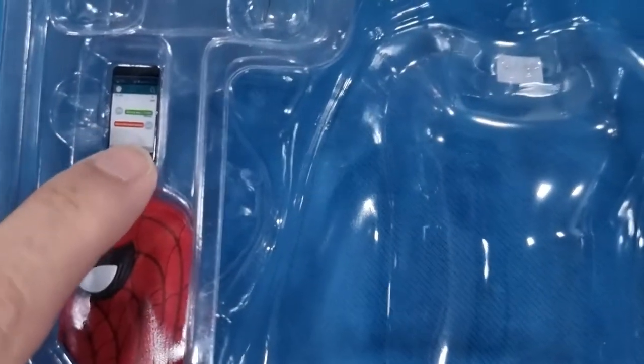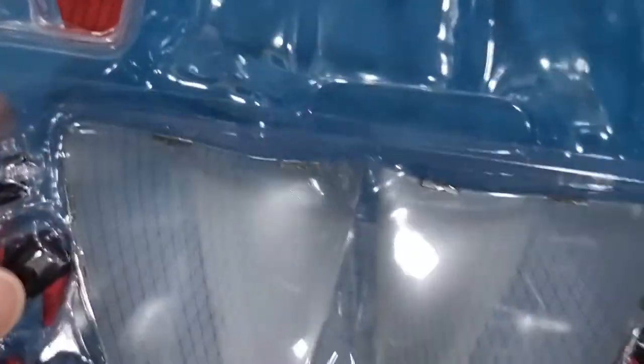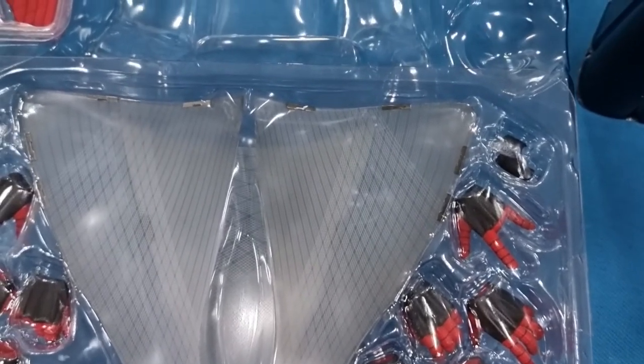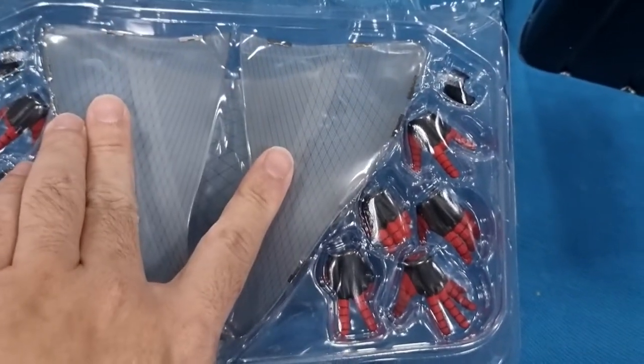And this is the phone. You can see there's certain writing displayed on the phone — I think it's a conversation between Peter and his girlfriend. And this is basically the mask that you can hold in your hand. This Spider-Man, you can actually fly. Anyhow, this is the wings itself — it's much more bigger compared to the old one.